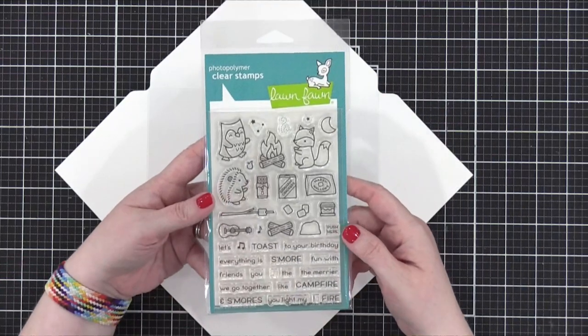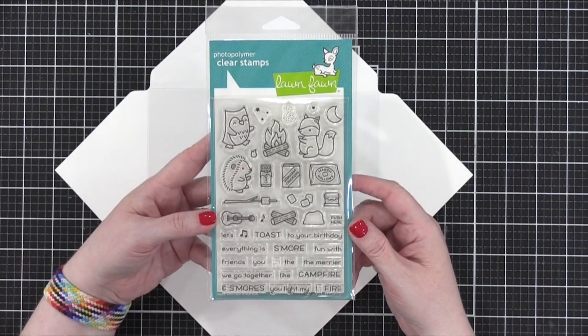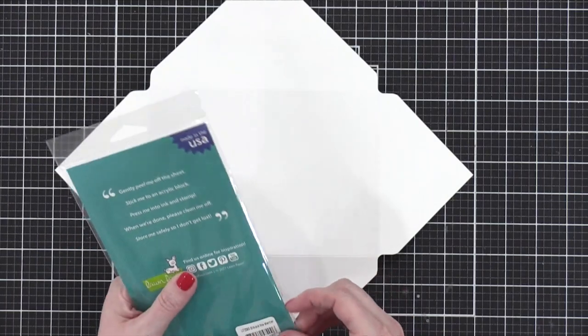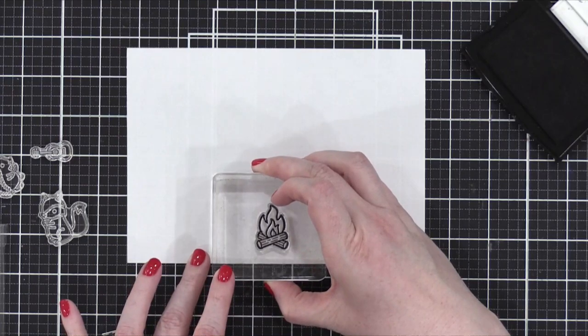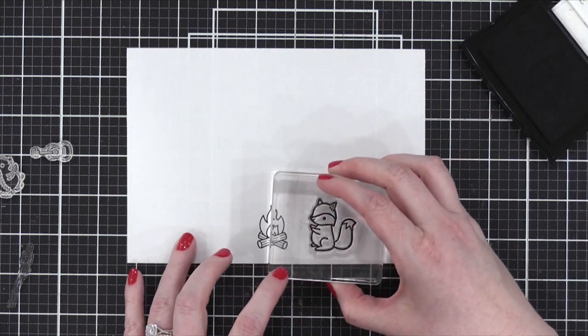Hi everyone, Christina here. Today's voiceover will be a little different — I've got a couple friends with me. I've got Gina. Say hi, Gina. Hey everyone, it's Gina K. And we also have Jennifer. Hi, it's Jennifer and I'm going to pretend I can color today. So they're going to take over and do the voiceover for you.